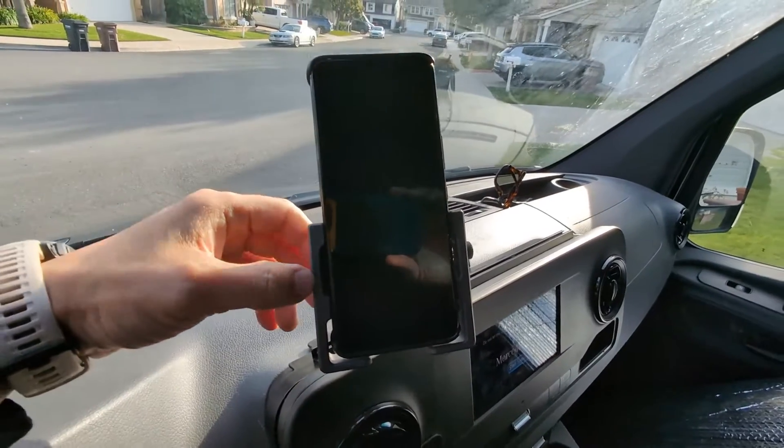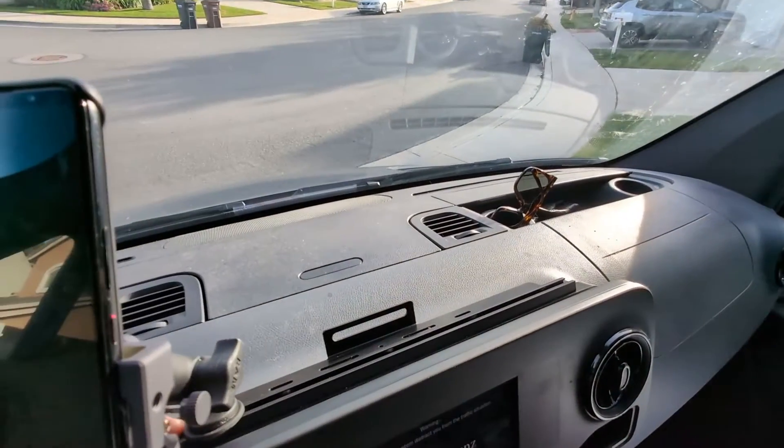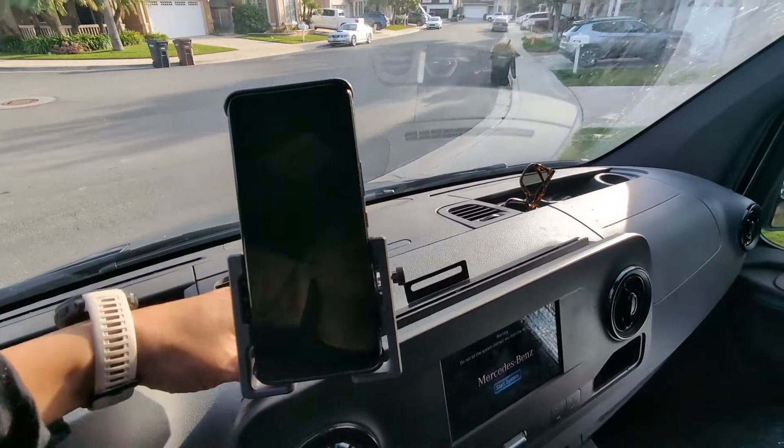Here's the final product and how it looks. Again, White Top of Interest — you can find this dash mount and phone accessory mount on our website.